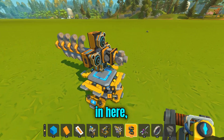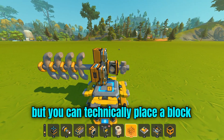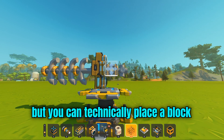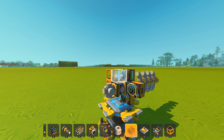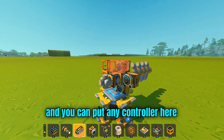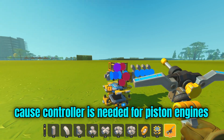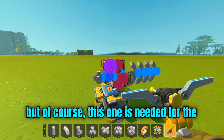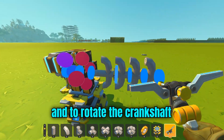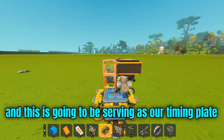It's a little tricky to place a block, but you can technically place a block here. Then you put a controller here, because a controller is needed for piston engines. Of course, this one is needed for the viable timing and to rotate the crankshafts, and this is going to be serving as our timing plate.